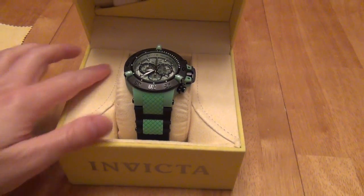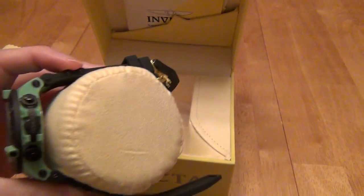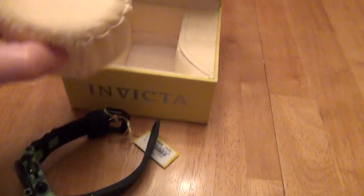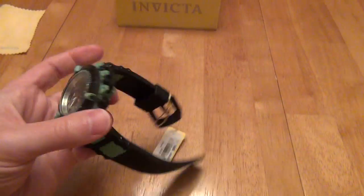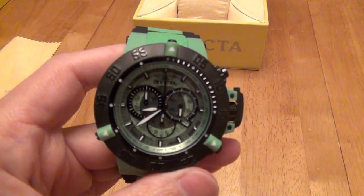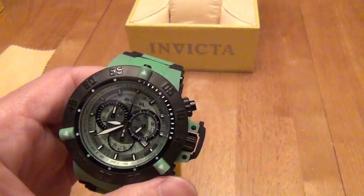Now let's take a look. It comes nicely presented, wrapped around a nice little cool pillow. Let's go ahead and take this out — the first time it will actually be tight around it. Let's push this back and focus on the watch. I think this is a higher quality watch than probably most of the watches I've had before. I think it's an excellent watch.